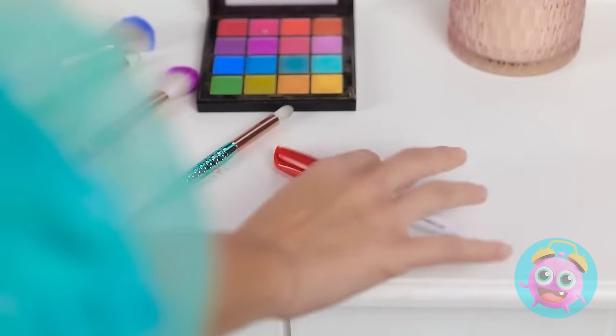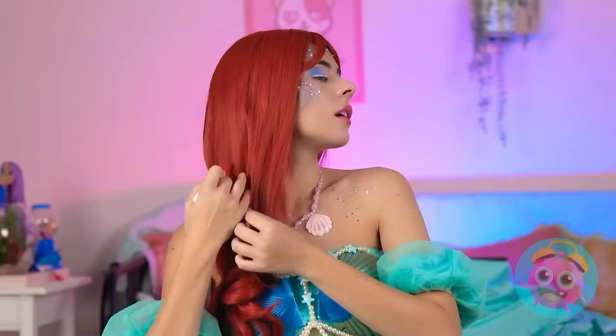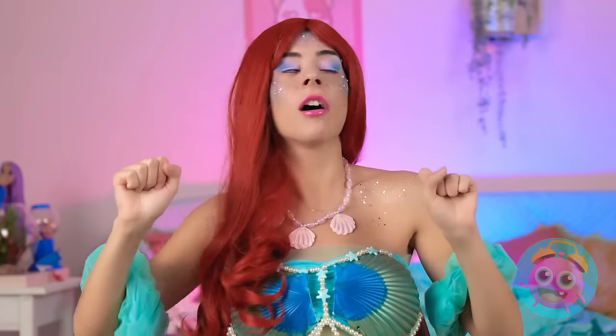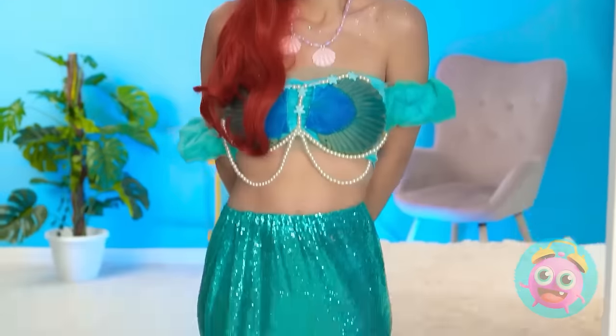Wait, I almost forgot! I need color in my hair, too! Don't look human anymore! Megan? Company? I have a delivery for Megan! Woah! I love your vibe! It's so beachy!